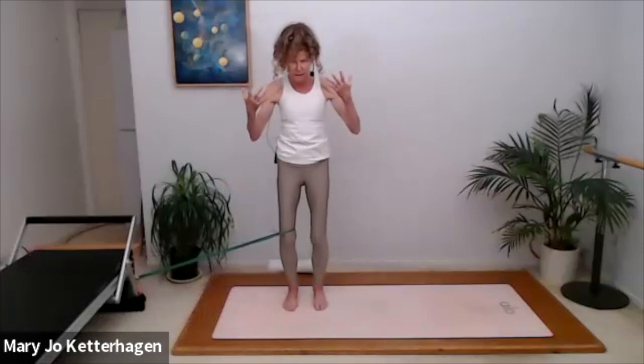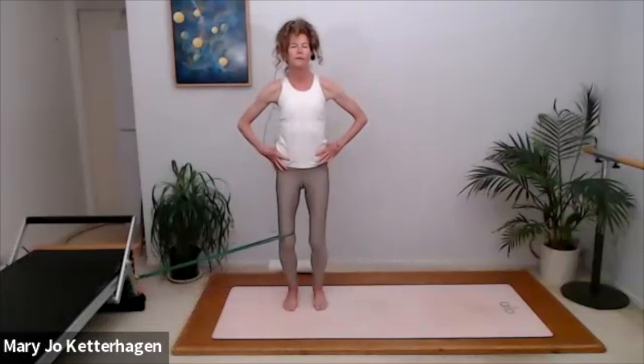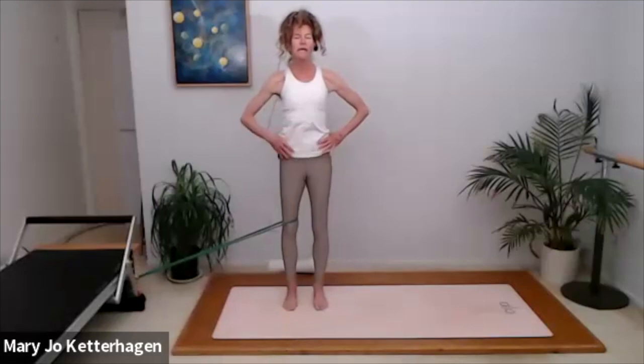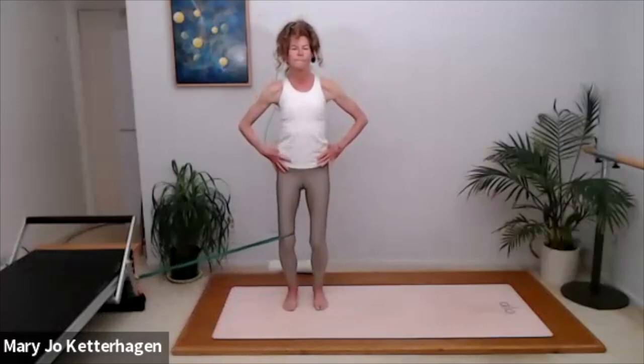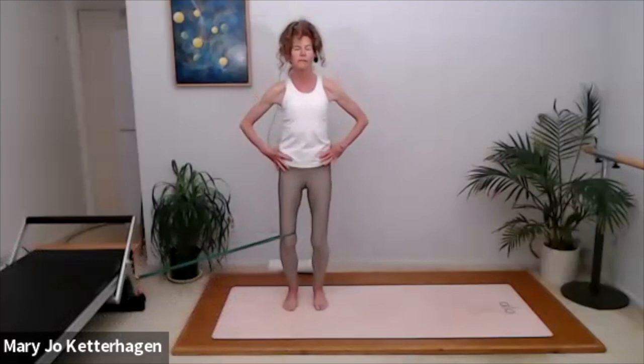Exhale, pull the kneecap up, deepening your abs. Pay attention to the upper body so that you're not looking down at your knee if possible — pulling the kneecap up. Five more. Inhale. Exhale, lifting up the abdominals and the kneecap. Exhale, pulling up on that patella. Don't let the band pull you around — you want to control the band as you're doing this bend and stretch.